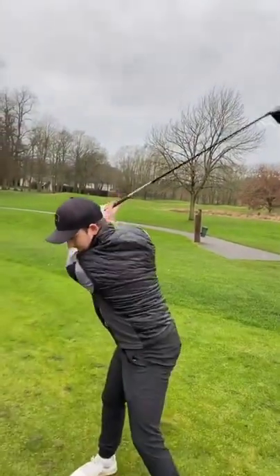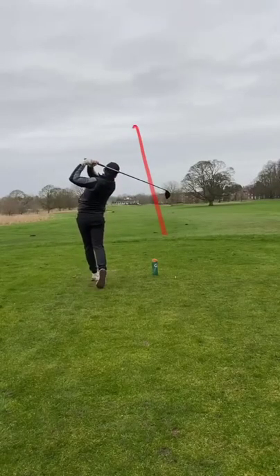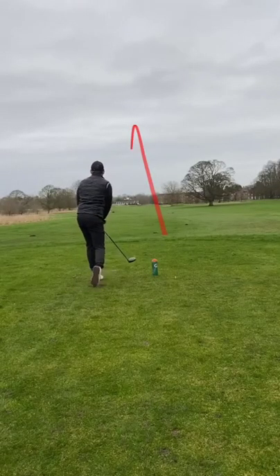Now, look at my right hand here — it's crossed the left. This is me releasing the golf club, allowing the club face to get squarer. This is the opposite to what you've been doing.